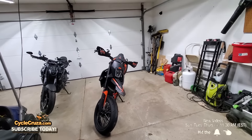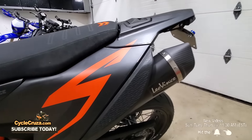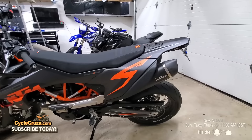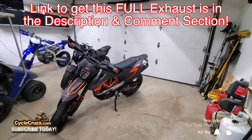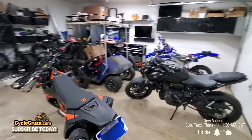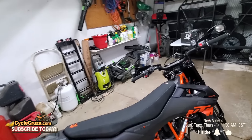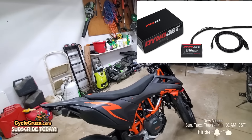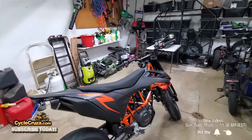The plastics are back on the bike and the exhaust is fully installed — the Leo Vince narrow full exhaust in all its glory. In my opinion this is the most beautiful exhaust for this bike. I have a link in the description and comment section, and they make them for all different types of bikes. In the next build series video I'll be installing Rottweiler performance parts — the air intake system replacing the stock airbox, canister delete, Power Commander 6, and custom maps from Rottweiler.